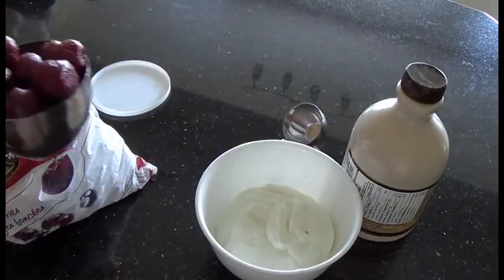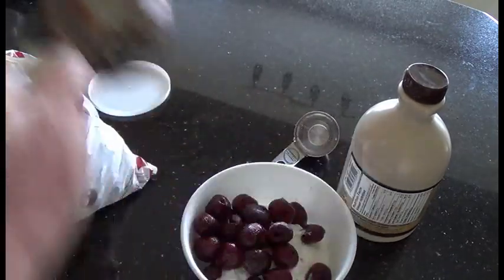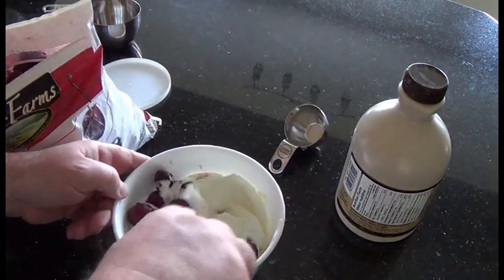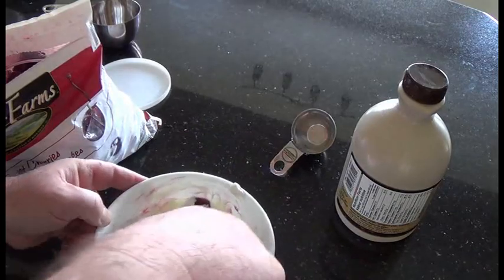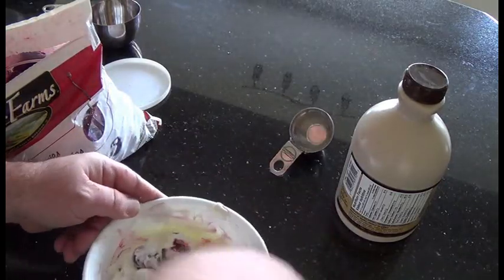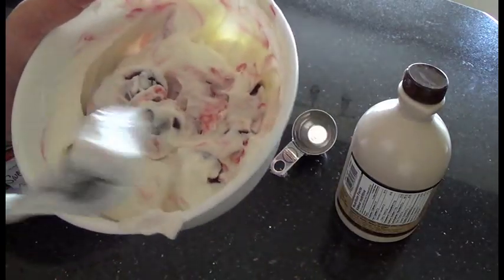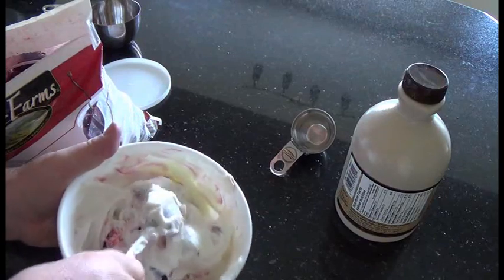Cherries are in season, but the reason I'm using frozen cherries is it does this really cool thing: when you pour them in and stir it up, the heat transfer actually causes the yogurt to freeze, which is kind of neat. If I keep working on it, you'll see it actually just seizes right up. So it creates this really nice sort of taste and texture. You can actually see the frozen little shells forming outside the cherries, and if you let it sit a few more minutes, you can hardly stir it anymore.